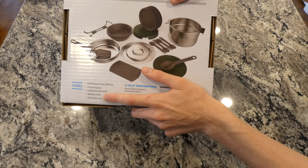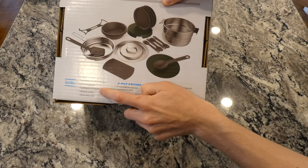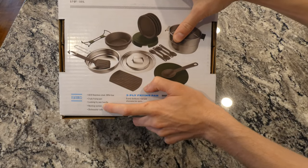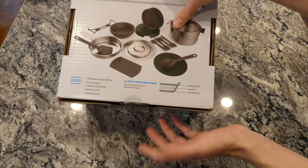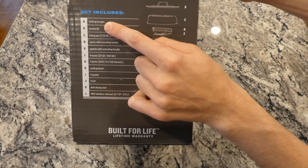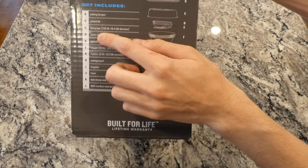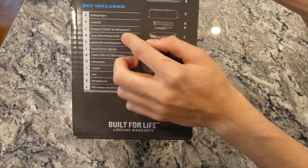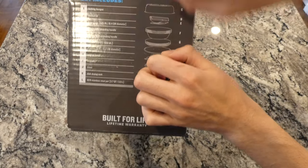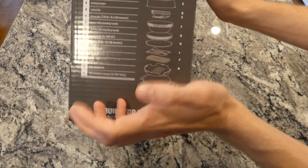It says three-layer frying pan: stainless steel, aluminum, stainless steel — so there's an aluminum core. It has a locking fry pan handle, which is good — you don't want the handle going limp when frying. It's dishwasher safe, which is interesting. The set includes a locking bungee to keep it closed, a vented lid with holes for straining, the frying pan at 7.25 inches diameter, and a spoon and spatula with extending handles that lock together to save space.